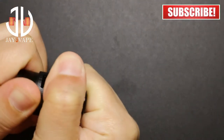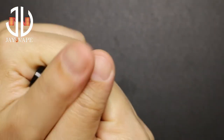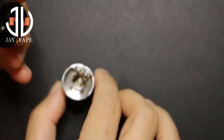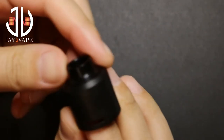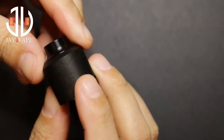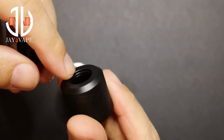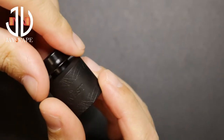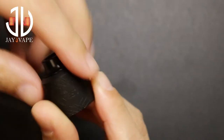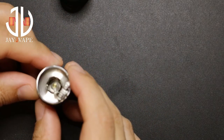Let's remove the top cap. The O-rings are very tight. This is the inside. Let me first talk about the top cap — you have airflow from here and here. You have an 810 drip tip, O-rings on the inside. You can use any other drip tip you want, but I actually prefer this. And this is the deck itself.